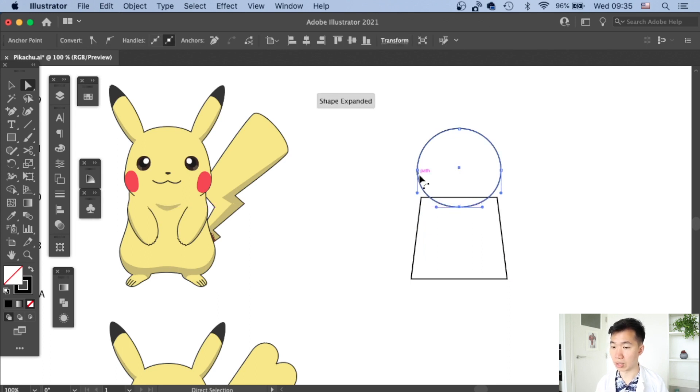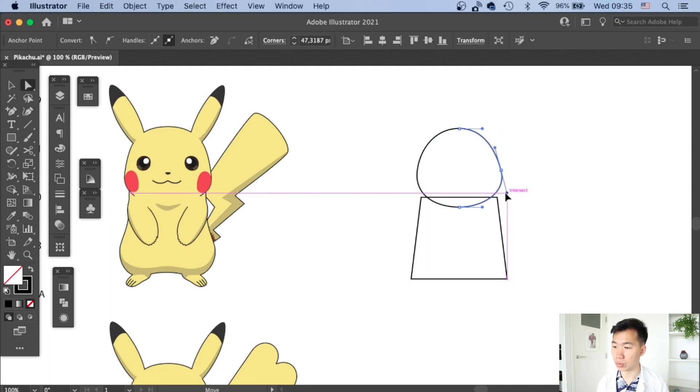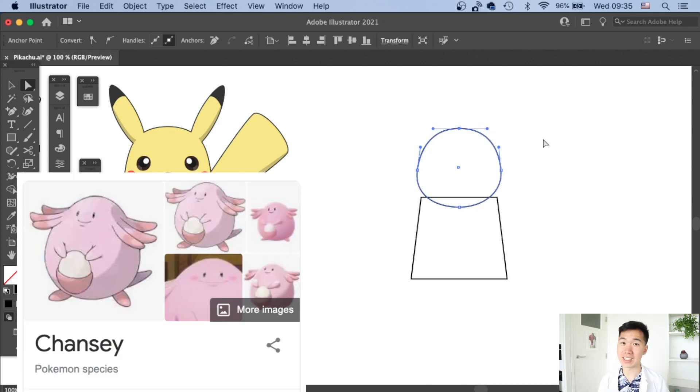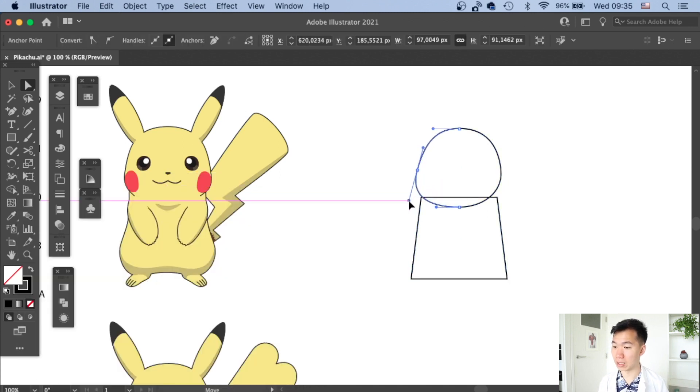We start to have the chin of the Pikachu. I'm adjusting the handles of the two anchor points on the side so we can get the overall skull shape. For the top anchor point I make it a little bit wider so the head won't look like an egg — that's a Chansey, not a Pikachu.